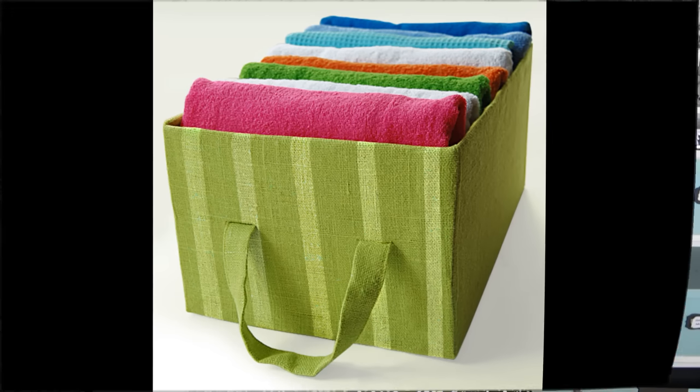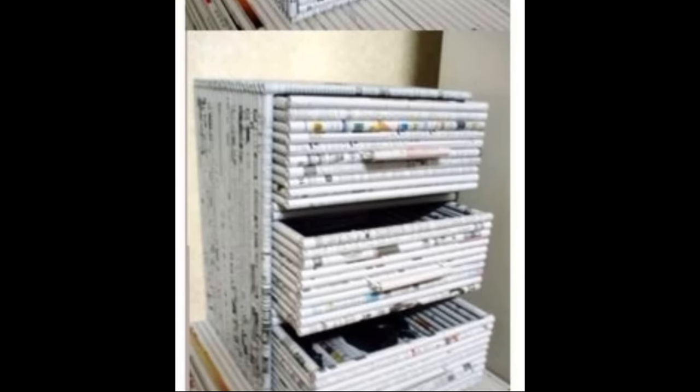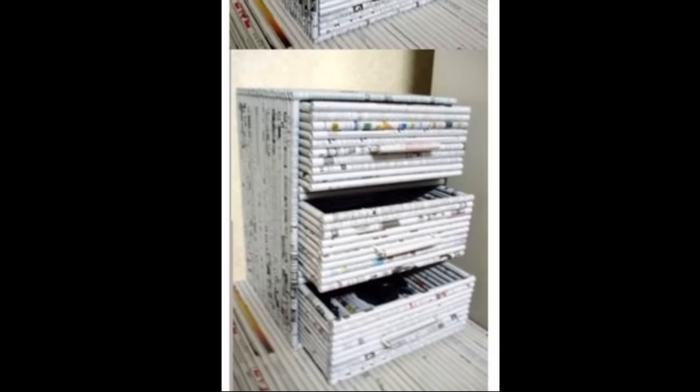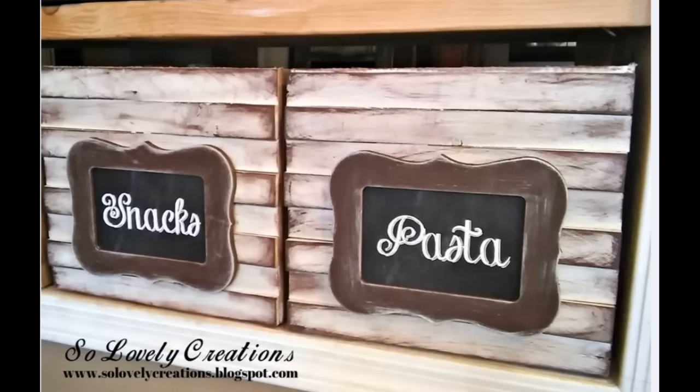These next couple of looks are very elevated. The first one: someone somehow took rolled-up papers — I don't know if they used a straw or what — and placed them all along the outside. It's just beautiful, and they were able to add a handle as well. Here's another one with a larger box: using all of these twigs and some twine, I would never have thought this was a covered box — I would have expected it was a high-end purchase from a store.